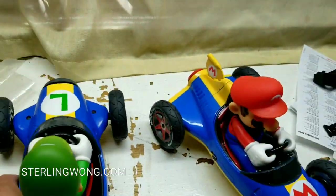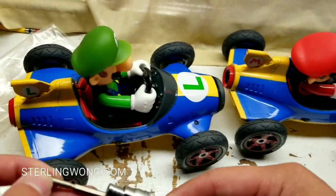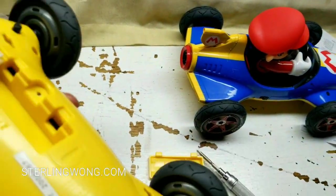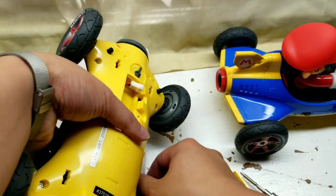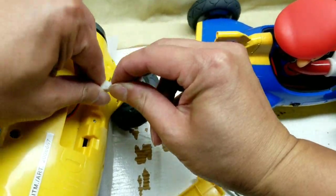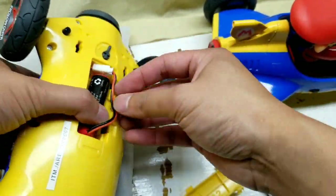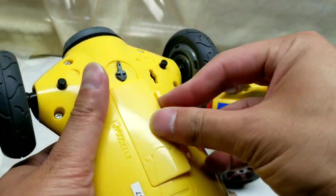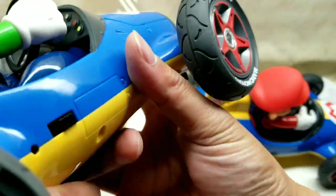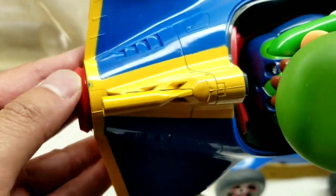I'm putting the battery into Luigi first - you just need a small number-one screwdriver and there are two little tabs. Connecting it to the charge cord, I'll plug it in and hide the cable. One downside: there's no external charging port on the vehicle itself, so you have to remove the battery to charge it directly with the USB charger. That's a little inconvenient - I was hoping there'd be a port at the back or front. It only takes a few seconds to open it up though.